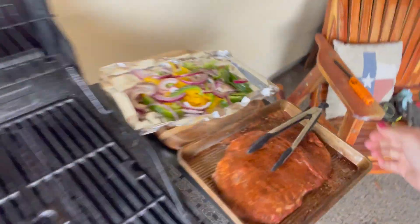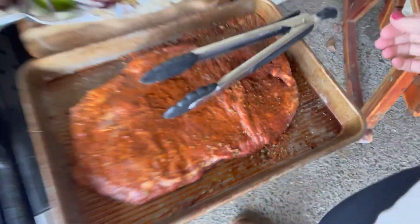So here we go. The grill is on. We are going to take that and this big piece of meat and we're going to put it on the grill.